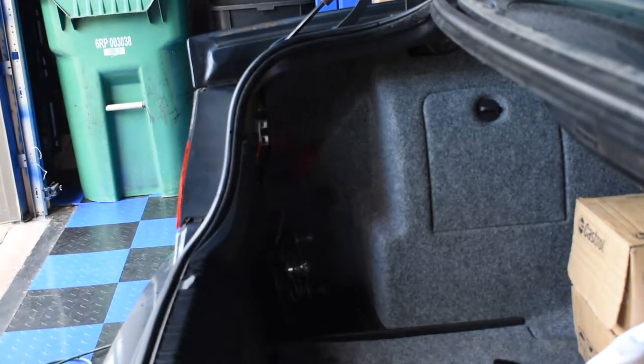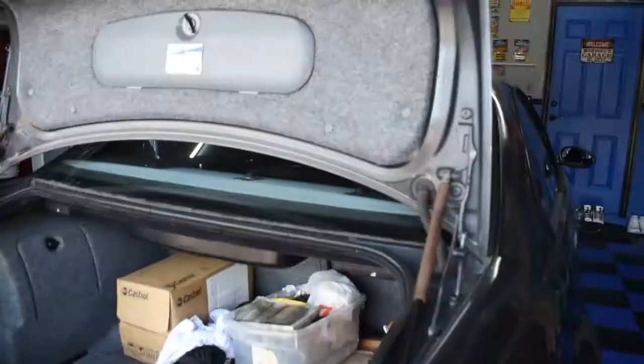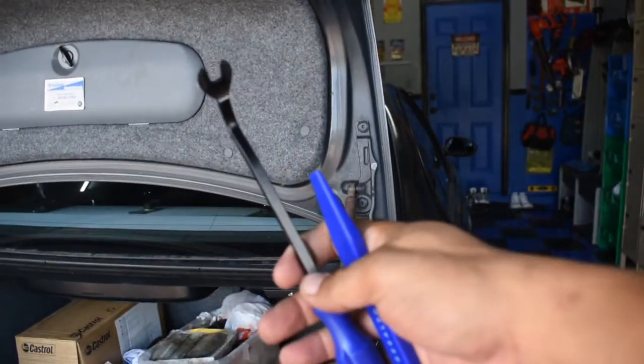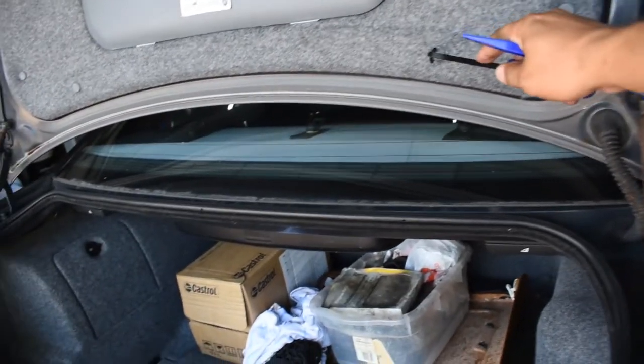Back lights are on. Now let's put in the trunk lights. To do the trunk lights, first thing you're going to want to do is get yourself some sort of pry tool, or you could use a screwdriver. You're going to pop out all these plastic pieces.